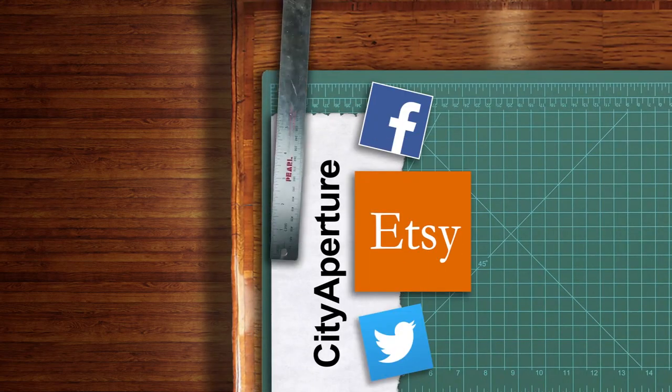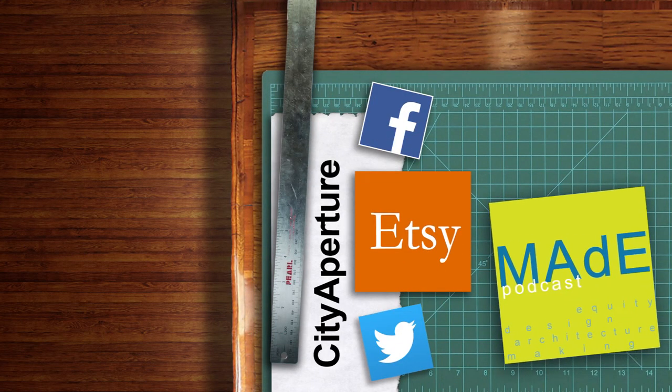If you guys liked this project, maybe you'll enjoy the podcast I do with my two colleagues Claudia and Ray. We discuss purpose-driven design, making and manufacturing. We talk about architecture and all sorts of making. We have a project of the week. Please check it out — it's called The Maid Podcast. Thanks so much.